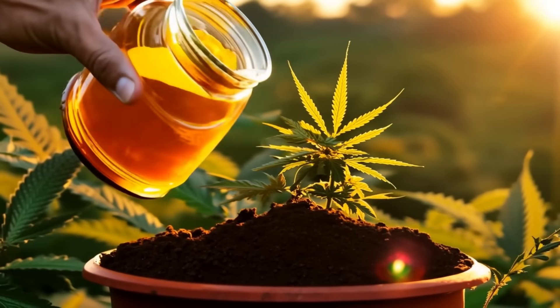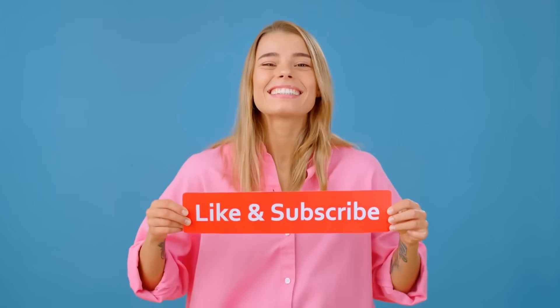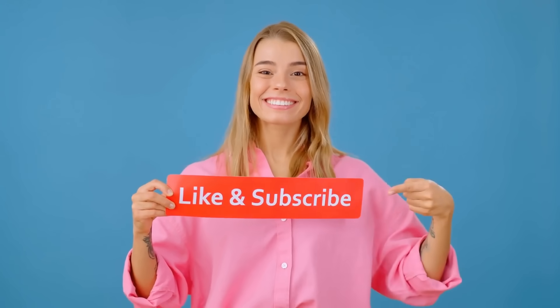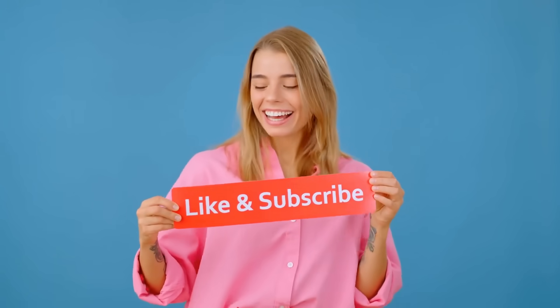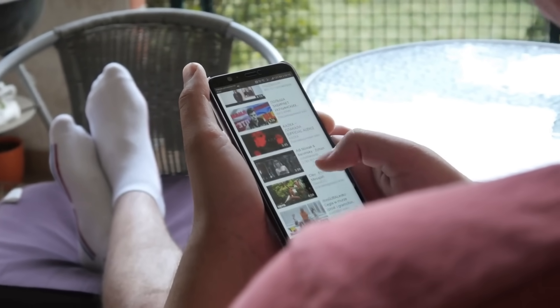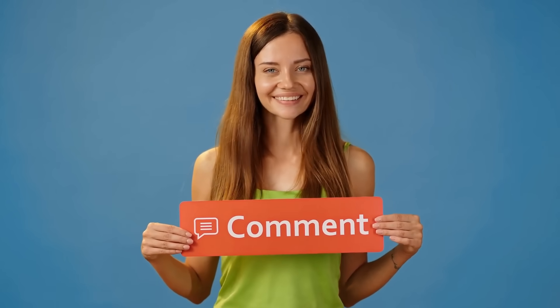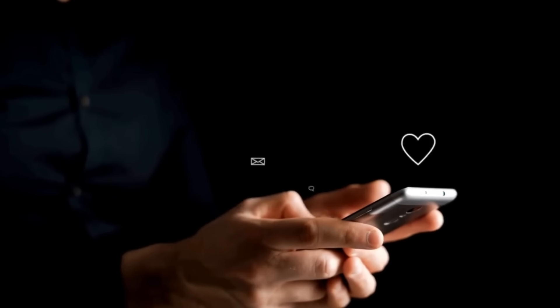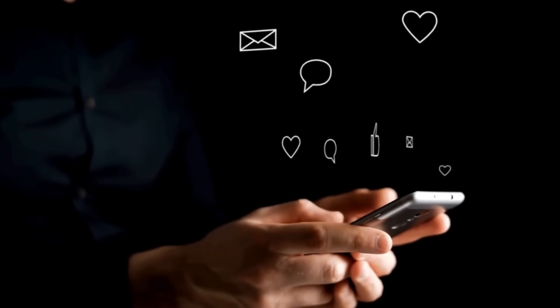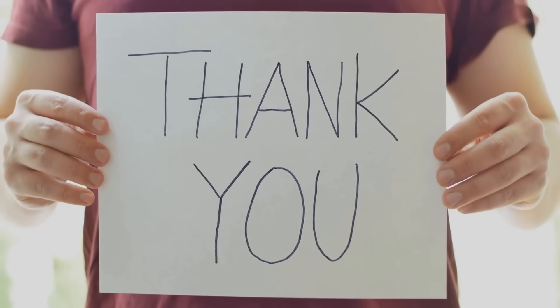This concludes our educational video on the effects of sugar on cannabis plants. We hope you found this video informative and helpful. If you did, click the like button, subscribe to our channel, and hit the bell icon to stay updated with our latest videos. Your support helps us continue to provide valuable content for all cannabis enthusiasts. We would also love to hear from you — leave a comment below with any questions you have or topics you'd like us to cover in future videos. Your feedback is important to us. Thanks again for watching, and until next time, stay curious.